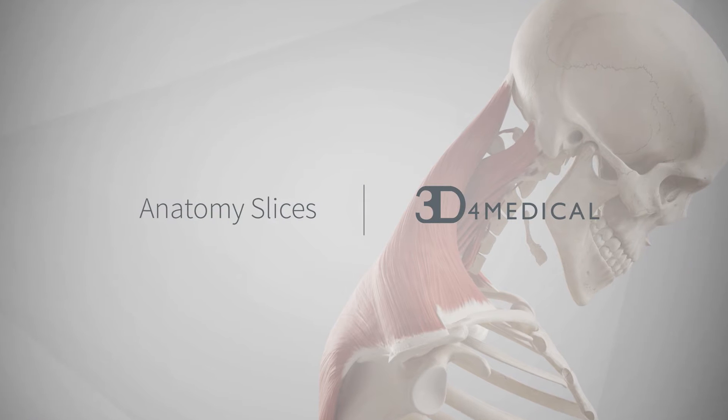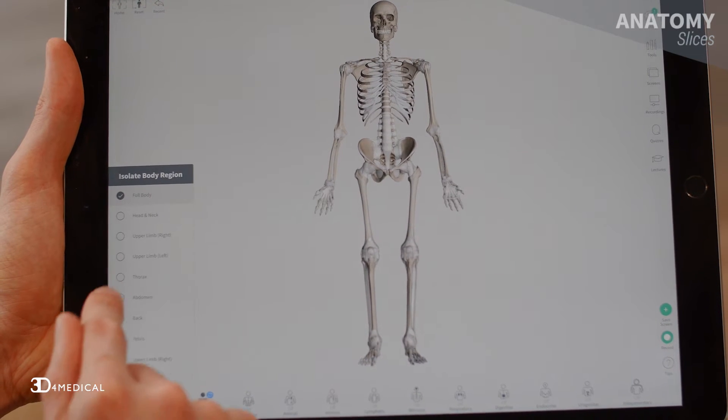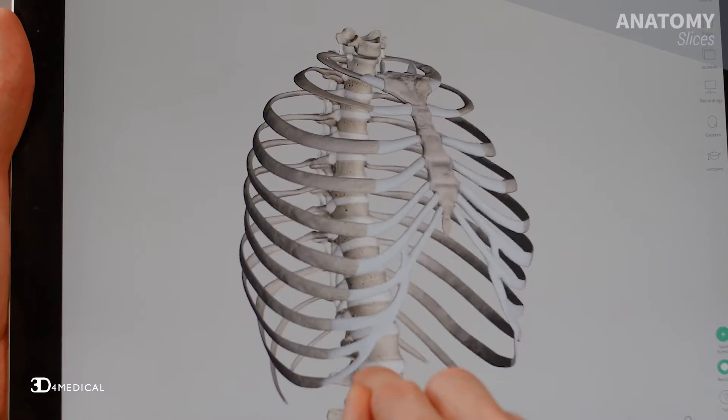Hey guys, this is Brian here from 3D4Medical. Today we're going to talk about the bones of the sternum. The word sternum is Latin in origin and refers to the breast bone. Looking at Complete Anatomy, you can see that the sternum is located in the center of the chest and it's a key component of the thoracic cage.